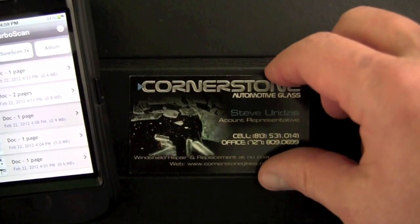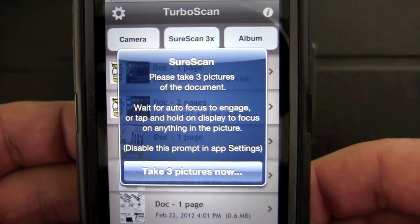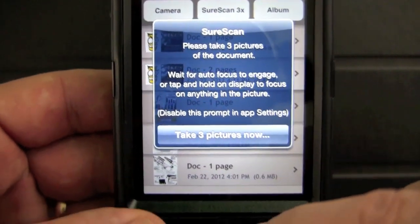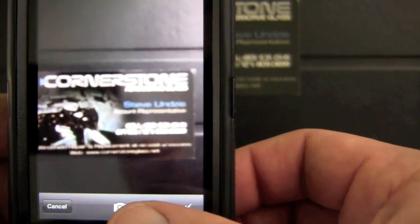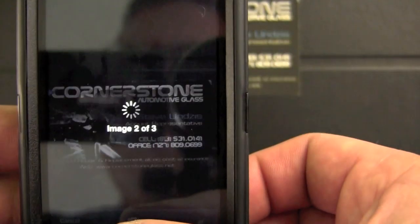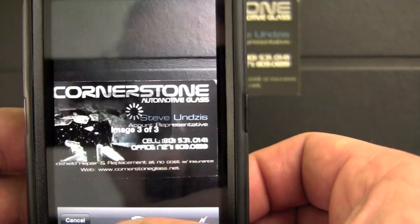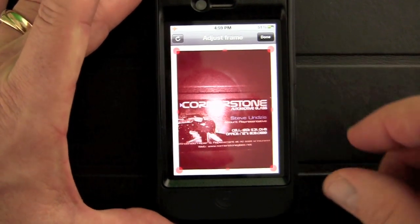Let's go ahead and put our business card down and tap on SureScan. They give you a little message and tell you to take three pictures of the document, with some directions. You can disable that prompt after the first time. So we take a picture of it, focus it in, take another picture — that's the first one — then go for the second one, and then take our third one.